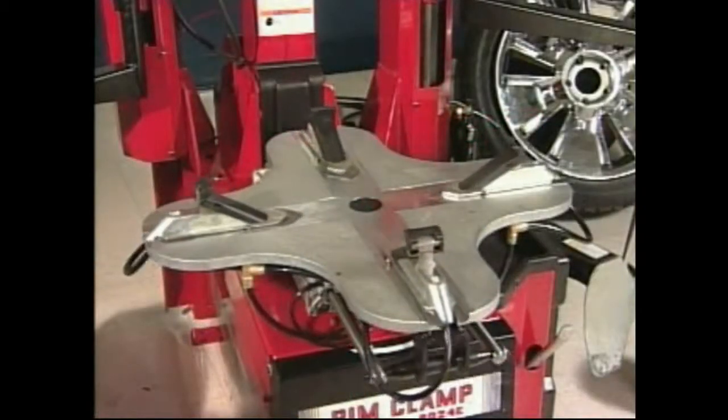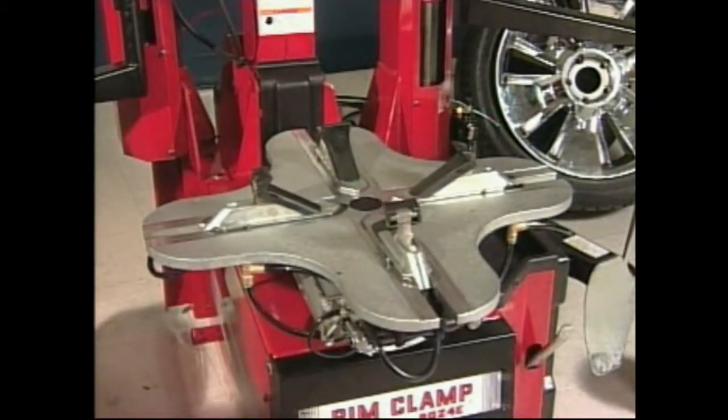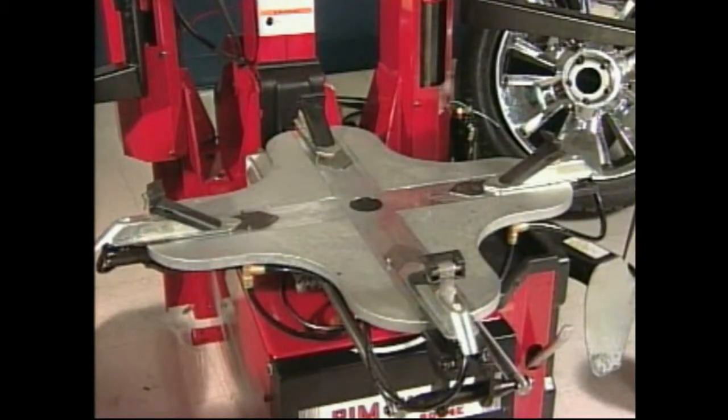The Coates 9024E features an extended tabletop capable of clamping wheels externally from 12 to 24 inches in diameter and internally from 14 to 26 inches in diameter.